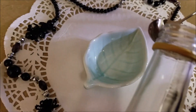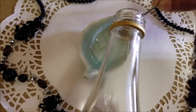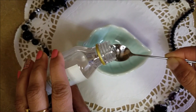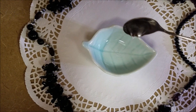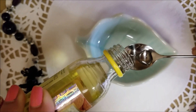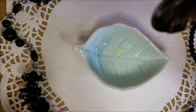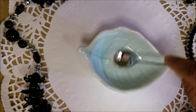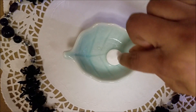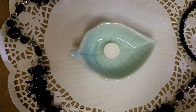For dry skin, you need 1 tablespoon rose water, 1 teaspoon glycerine, and a few drops of almond oil. Mix these ingredients together very well, then drop the sheet mask in it.